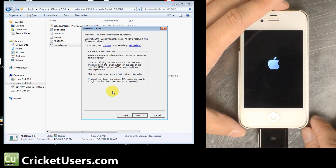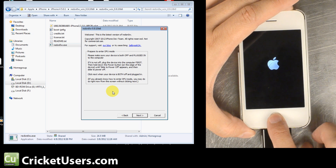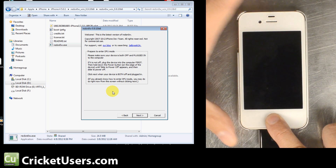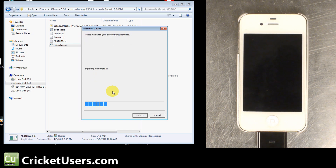The device has already gone to the Apple logo on its own, so I'm going to hold both the power and home. The logo has disappeared, so I'm going to let go of the power. You heard the connect-to-computer notification sound, and now it is exploiting the device. And it will start the boot process.